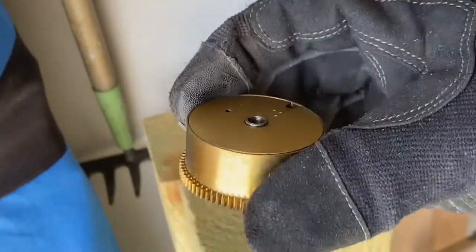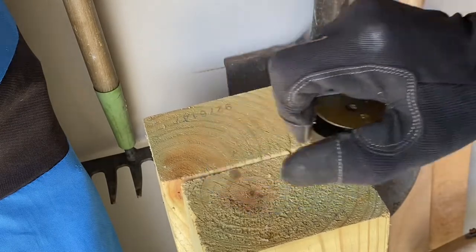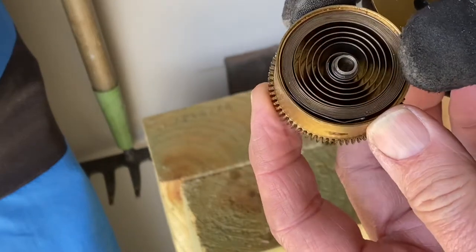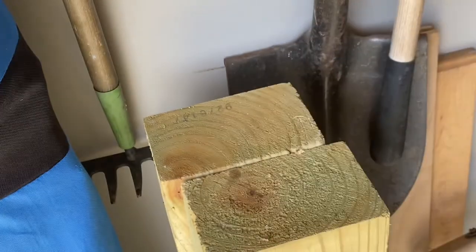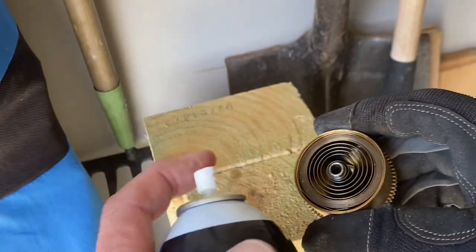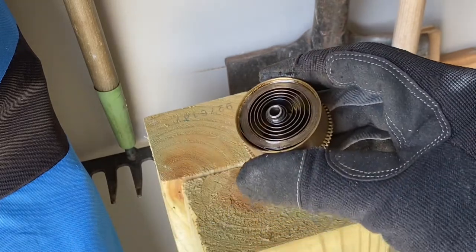I'm not planning to take the cans completely apart, but I will open them up and just have a look. The spring looks pretty good and it's well lubricated, so I'm just gonna hit it with a little bit of Slick 50 — just a little bit on the spring — put it back together, and I'll do the same thing with the other one.